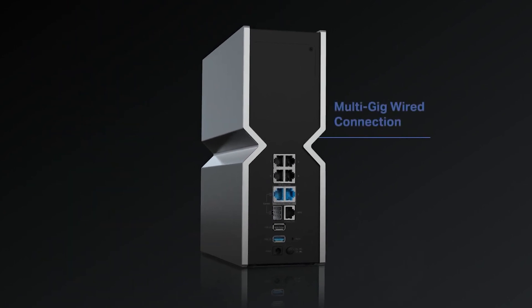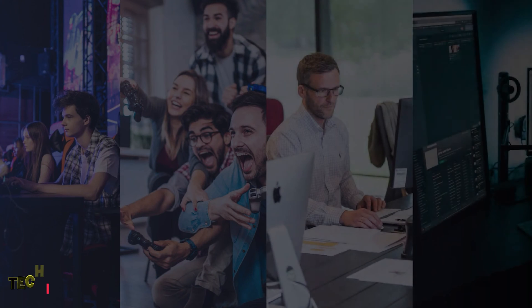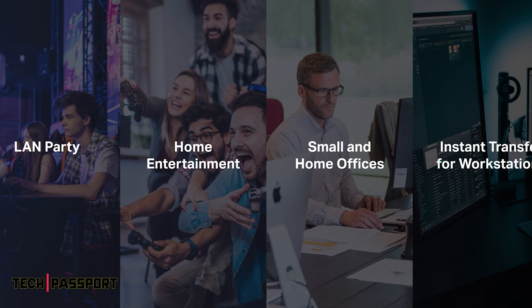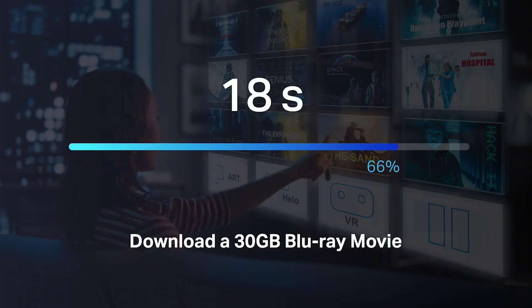The fiber port makes 10G fiber from your ISP a reality. With 10 gigabit Ethernet and 2.5 gigabit Ethernet, you can host a LAN party, enjoy home entertainment, support small and home offices, or perform instant transfers for workstations. The 10 gigabits per second WAN LAN port is 10 times faster than a traditional gigabit port, enabling the downloading of a 30 GB Blu-ray movie in just 27 seconds.